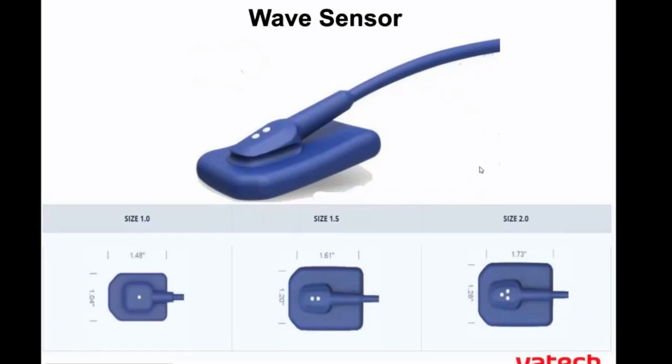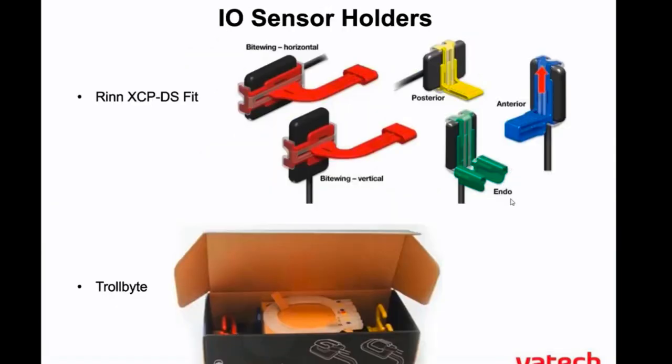All of those sensors are plug-and-play USB and really adapt to all the different sensor holders. I have my Rinn kit, the XCP kit, there are troll bite sensors, we have our snap array — different holders. If you're coming from film or phosphor plates or even another sensor, we do have the sensor holders that will make that transition very simple for you.